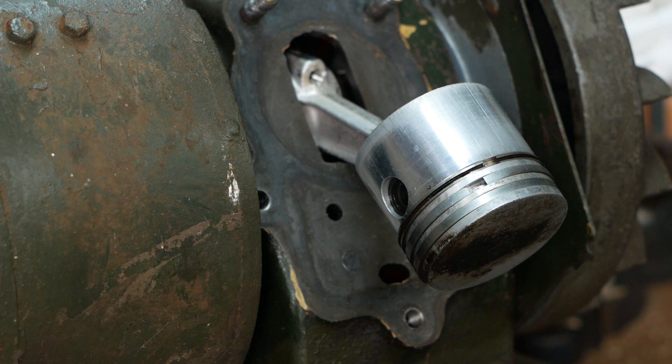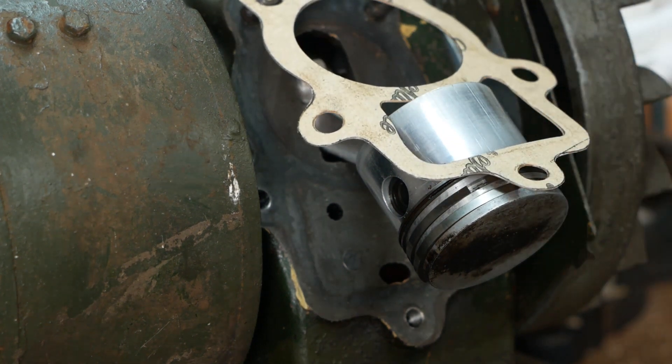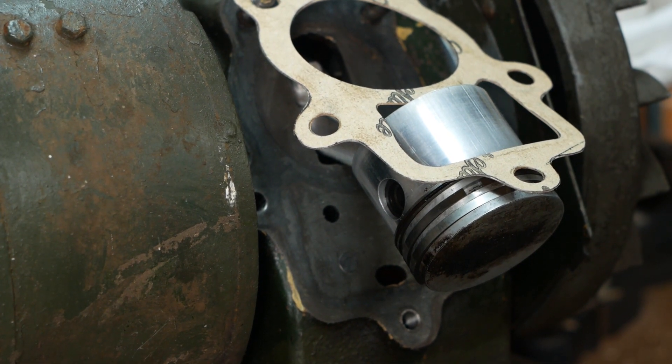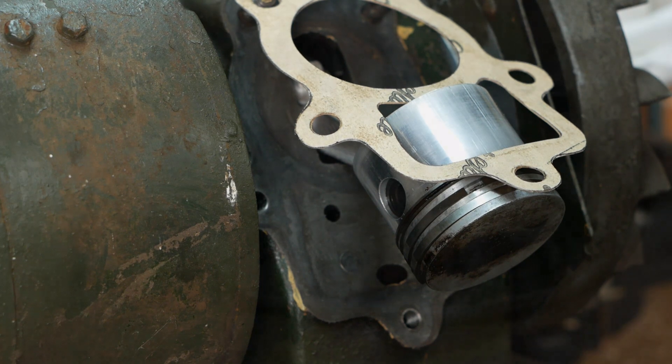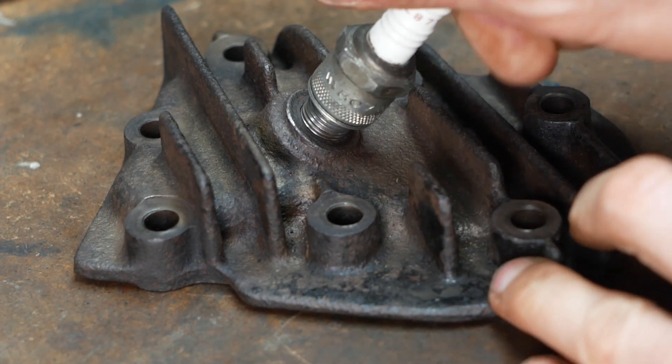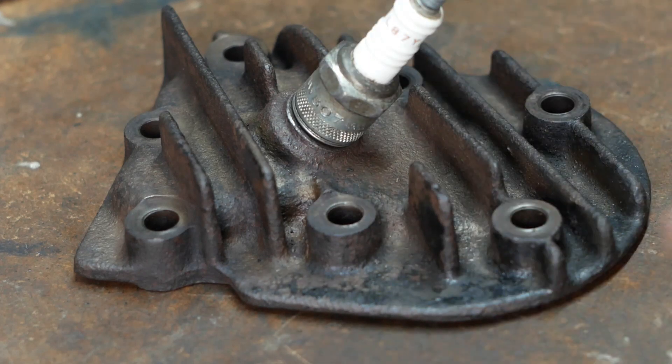The piston and rings are fine after a little clean up, and I've cut a new, slightly thicker gasket, which should compensate for the fact that I've relapped the valves, causing them to seat slightly further down into the block. I've also cleaned up the head and spent some time cleaning out the spark plug thread, which was pretty rusty down at the bottom.